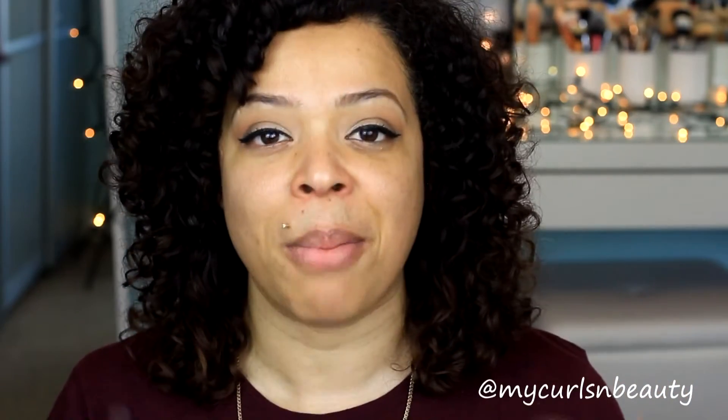Hey everyone, welcome back to my channel. In today's video I'm going to be reviewing the Boots No. 7 Stay Perfect Foundation. I'm starting with my face completely bare because I'm going to do a demo for you guys, and like this you can see my current skin imperfections. I am recovering from a terrible cold courtesy of my daughter, and my nose is so sore from blowing it so much.